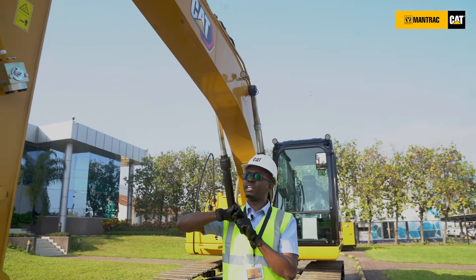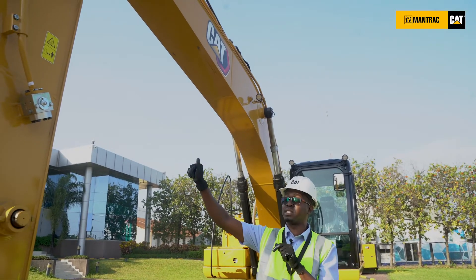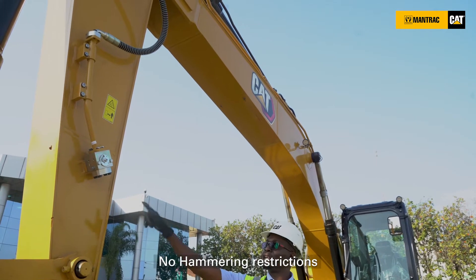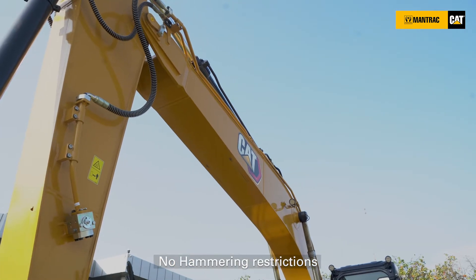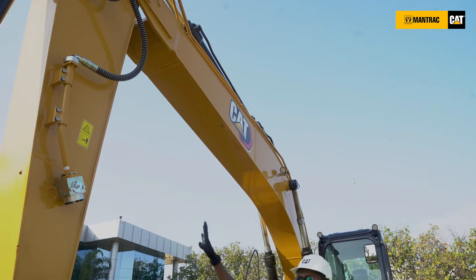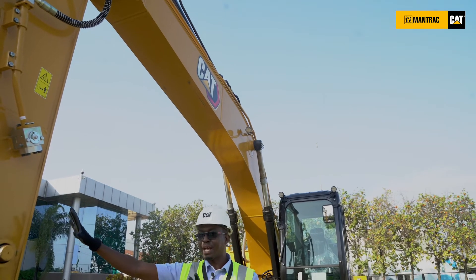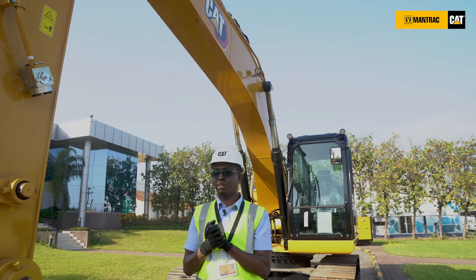One additional feature I need to indicate is that this machine comes with hammer lines, meaning it has 100% hammer application and has no user restriction whatsoever. This guarantees you that whatever performance you were getting for the GC series, you're getting for the GX at an affordable cost without losing any productivity.